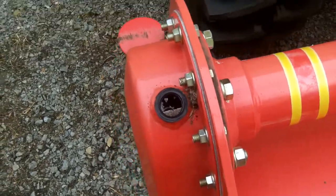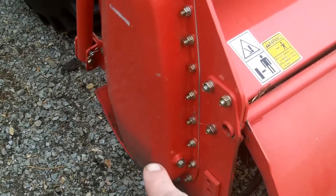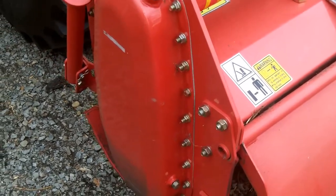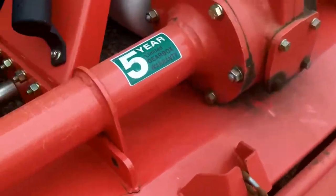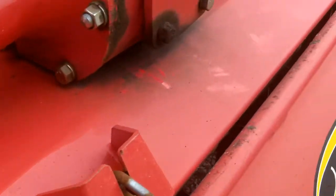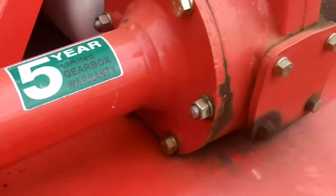We're guessing that on the bottom sprocket, the sprocket is somehow not transferring power to the rotor. There are a couple of cracks here and a bolt that's missing — two on each side — and some cracks developing.